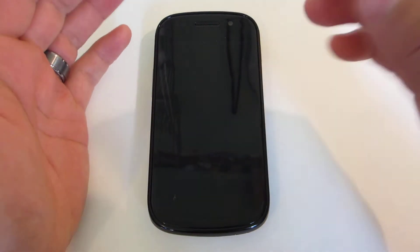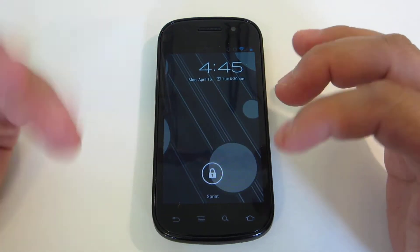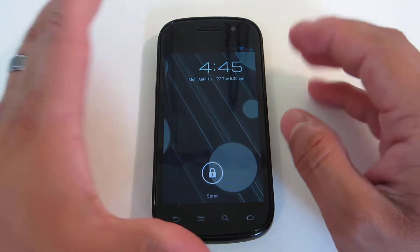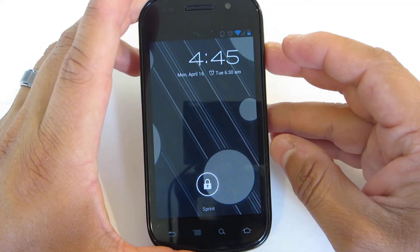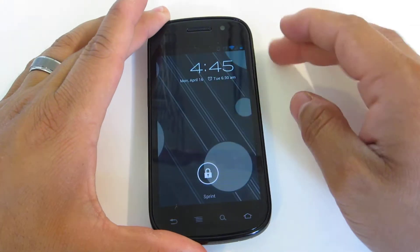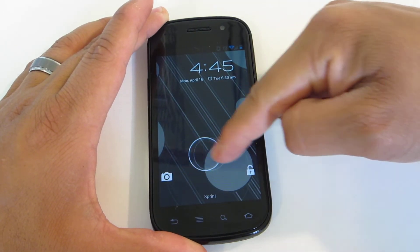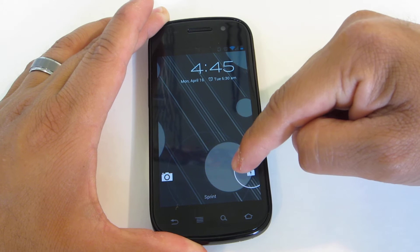Starting with the lock screen, we're now gonna have the Roboto font, which is really nice to see on a 4-inch display — really sleek, really nice typography there. You also have the option to unlock to the left to go straight into the camera, and unlock to the right to just go straight into your home screen.